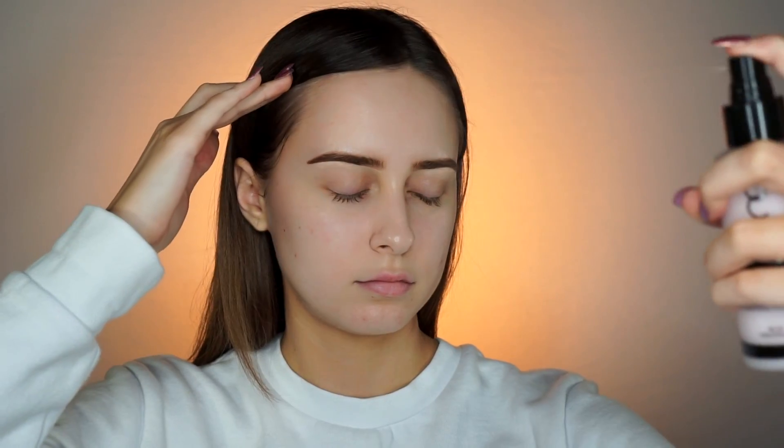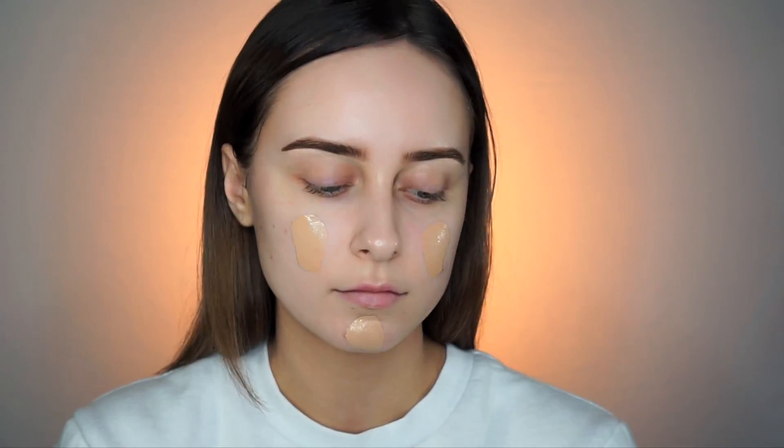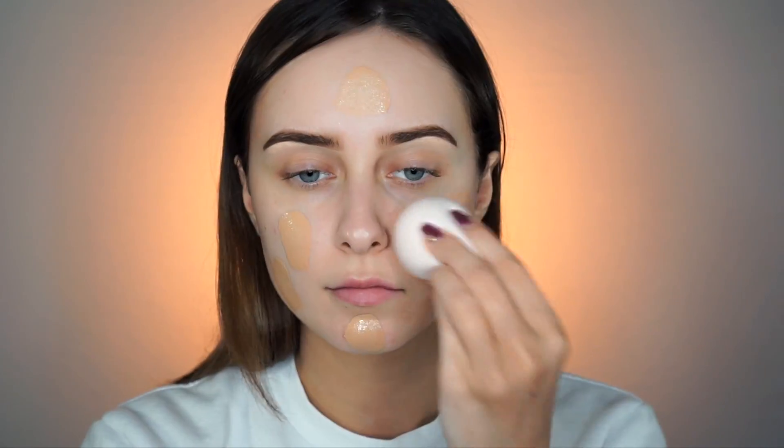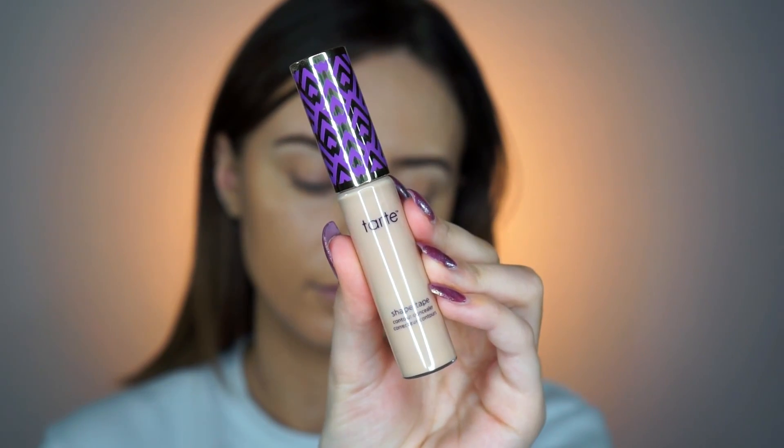Welcome back you guys! So to start off this bling tutorial, I'm going to prep with the Gerard Hydrating Facial Mist. And then for foundation, I'm using the LA Girl Pro HD Full Coverage Foundation. I wanted very dewy skin for this look, so that's why I chose to wear this one today. I know this looks way darker than my face, but it does match my neck and the rest of my body.